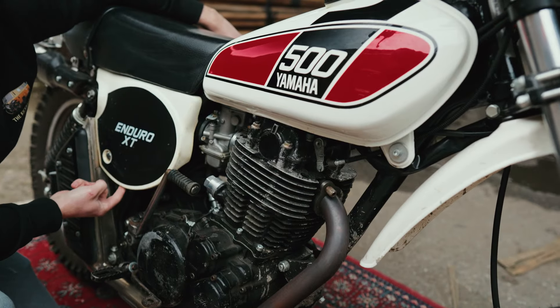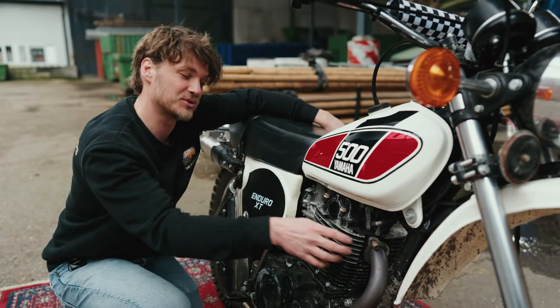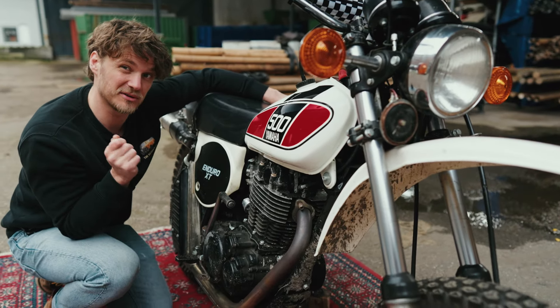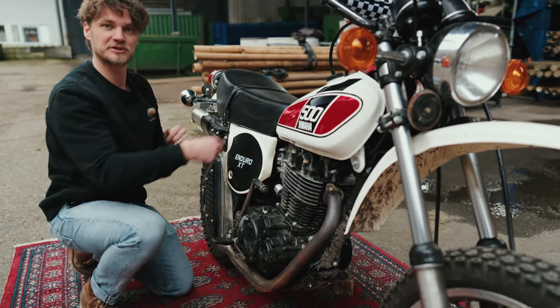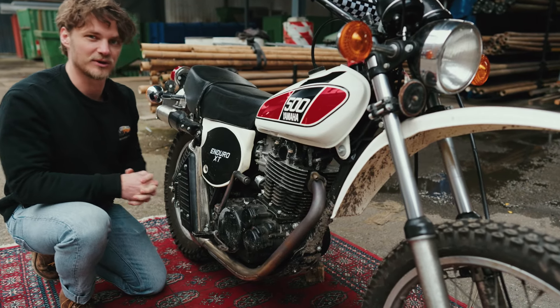Underneath here is the air filter box, which is made out of plastic and was very close to the original exhaust system, making the front part of the airbox often broken or melted — and it's pretty hard to find a new one. Also, the airbox hoses get brittle over time and will crumble like a cookie.